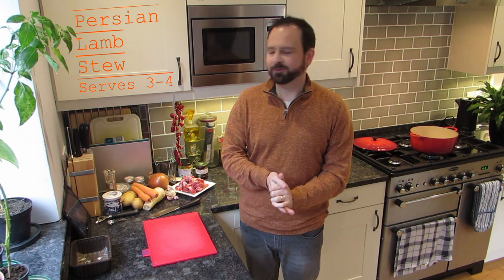Hi everyone, welcome to Cumber Creations. My name's Gareth, this is my little corner of the internet for playing with my food. Today I'm doing a nice stew — this one's going to be a little bit different, bringing in a bit of spice from Persia, just to give it a nice delicate level of spice that just warms the soul. So this is my Persian lamb stew and we're going to start straight away.